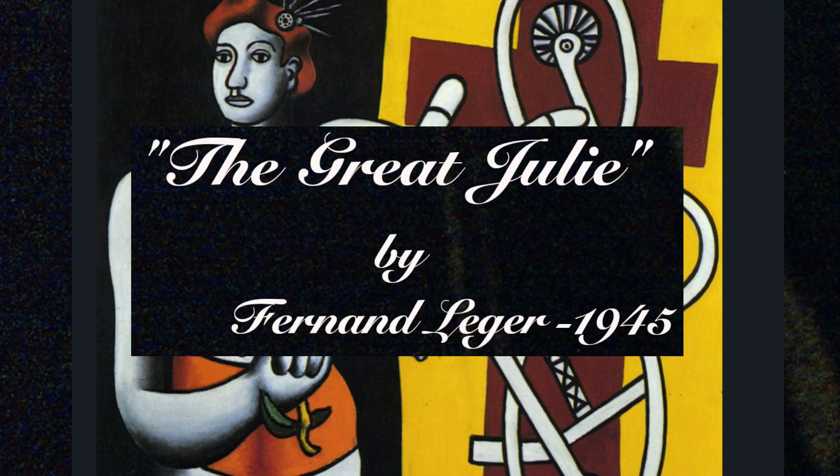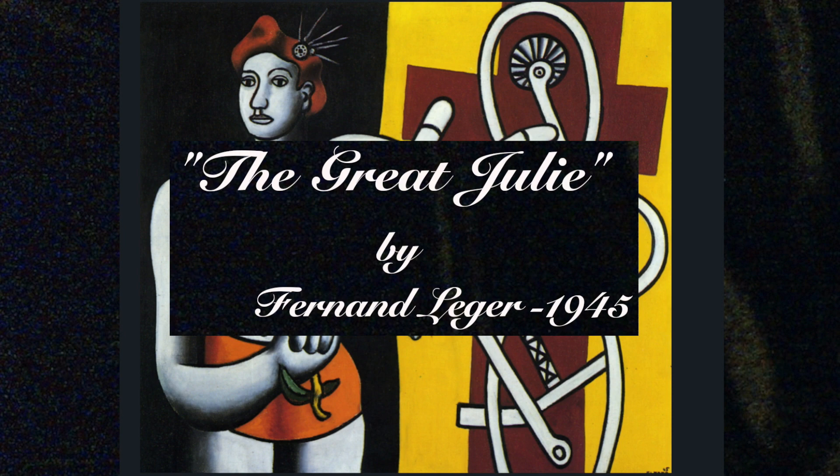It's called The Great Julie, but we don't know if this was meant sarcastically, like, oh, The Great Julie, because this is before mankind invented the eye roll emoji.